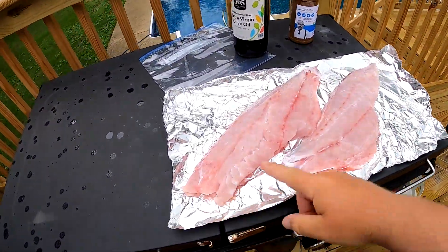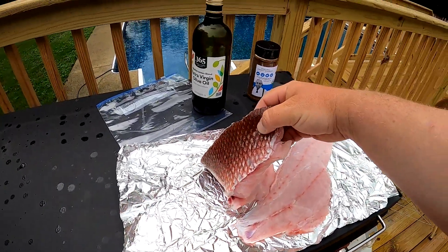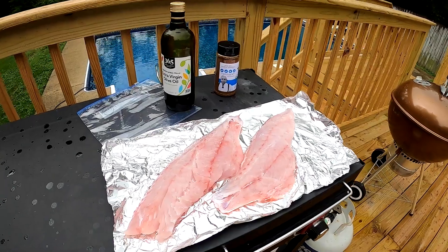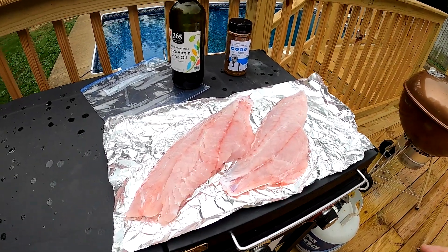To start with, we got our red snapper fillets — beautiful fillets right here. We just cleaned these on the half shell, so we left the scales on the bottom. That's going to make it to where we can grill it and not have to worry about our meat sticking to the grill. And it's going to turn out perfect.